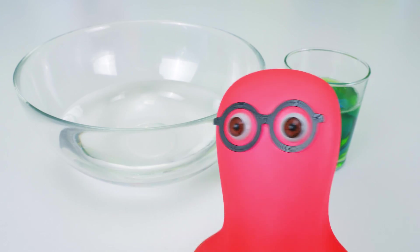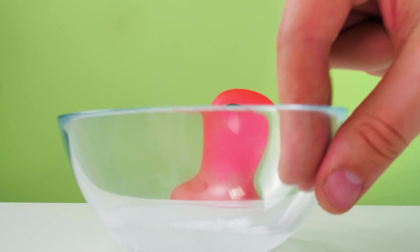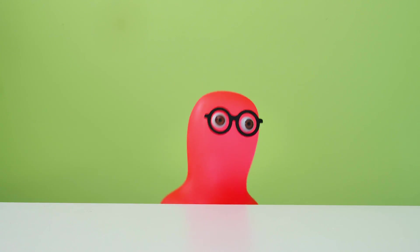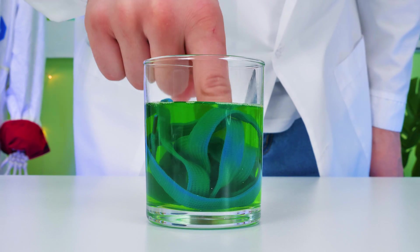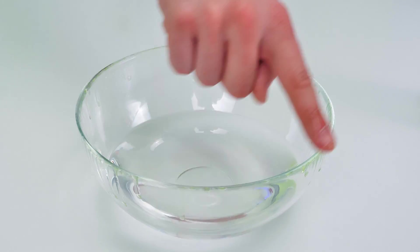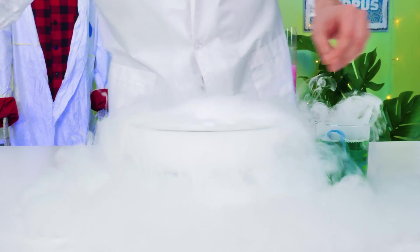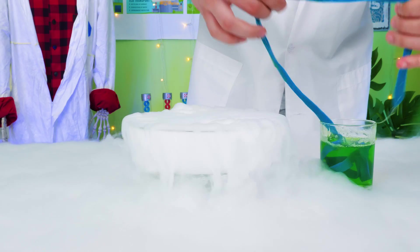We need a bowl with water, a glass with soap solution, and a rope soaked in it. That rope strangely resembles my shoelace. There's no time for that. Take the dry ice. Now listen to what you should do. So first, we need to do this. Sam said I should do this properly. Now comes the dry ice. I definitely like this chemical reaction.